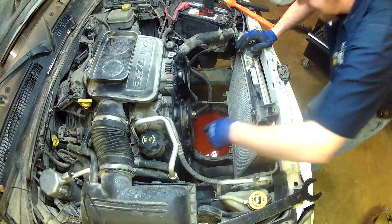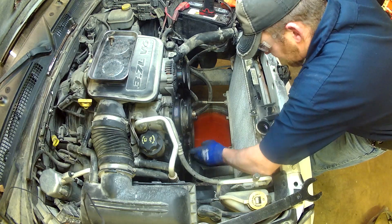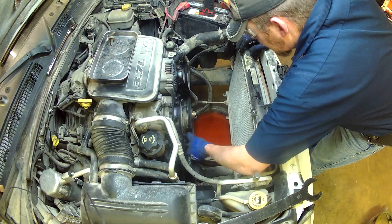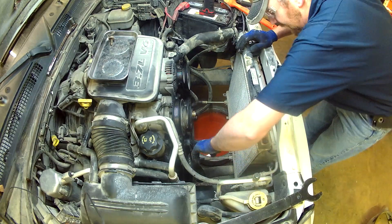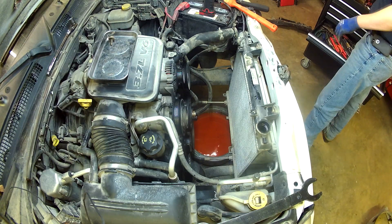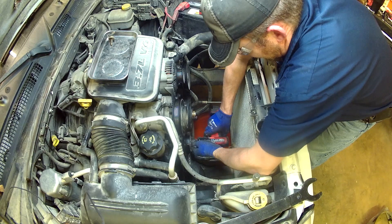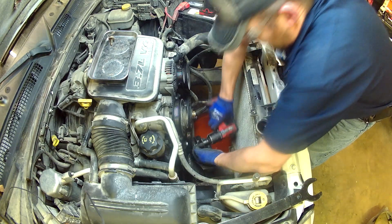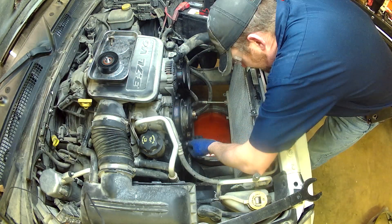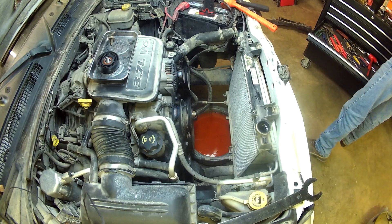Now I have to remove the idler pulley that's right here next to the tensioner. I checked all my pulleys while I'm in here and they're all good and tight with no play. But I have to remove this one to get to the water pump bolt that's hiding behind it. It is a 15mm — be careful when you pull it out because there are spacers and washers you don't want to drop. Then it's a 13mm on the water pump bolt.